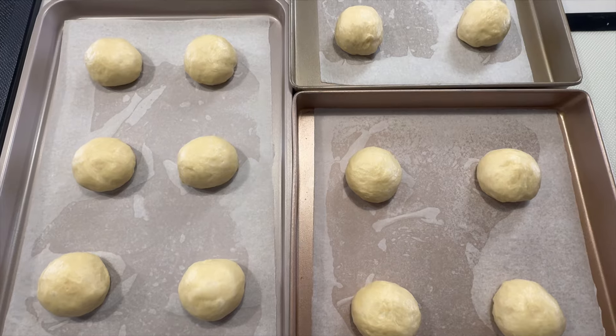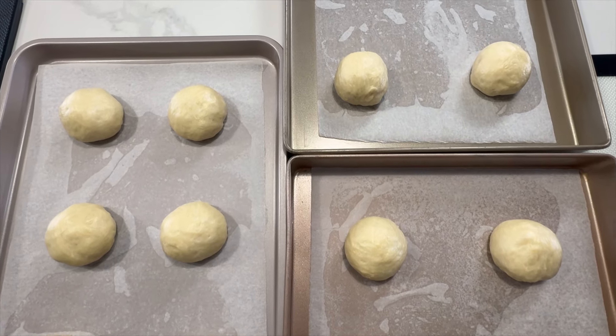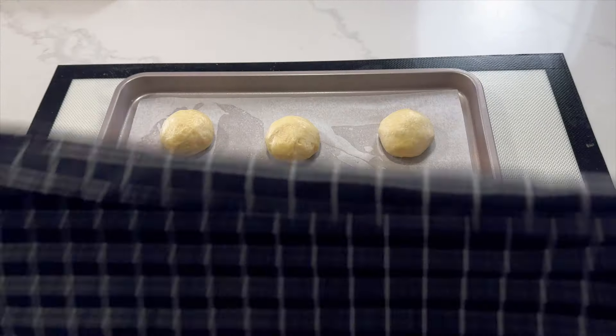Cover them with a tea towel and leave them on the countertop for the second proof until almost doubled in size.